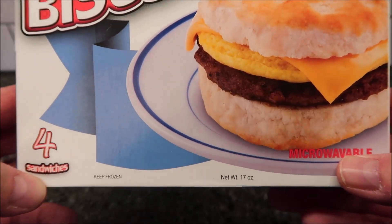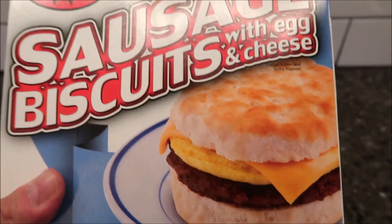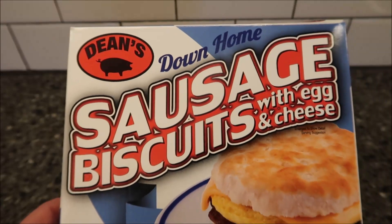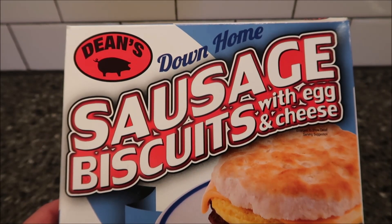You get four sandwiches in the package. It is 17 ounces for the whole thing. It's microwavable. It looks pretty good. We bought these at a local grocery store called Critchfield Meats. They might sell them at other places, but it's literally the only store in this area that sells this particular product.